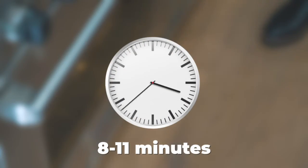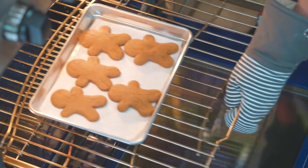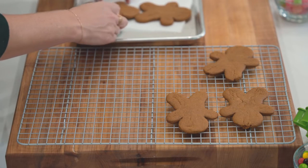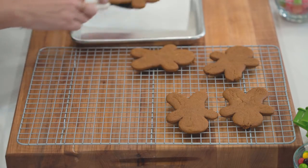The most important thing with gingerbread cookies is not to over bake them. We're going to cook them at 350 degrees for 8 to 11 minutes. The way you can test if they're done is if you touch the top with your fingertip it should just barely leave an imprint. These look perfect. I like to err on the side of under cooking them because if you overcook them that's when they're going to be hard and crispy. Take them immediately off of the hot pan and set them on a cooling rack to cool completely.